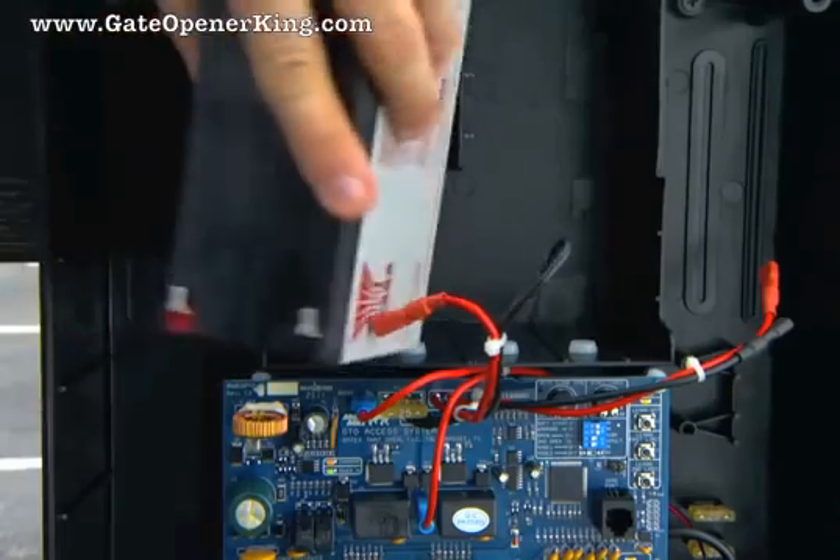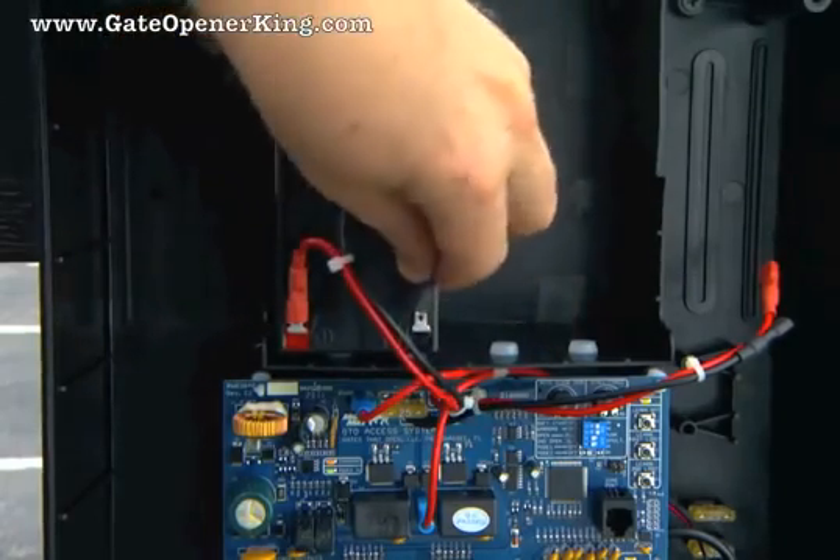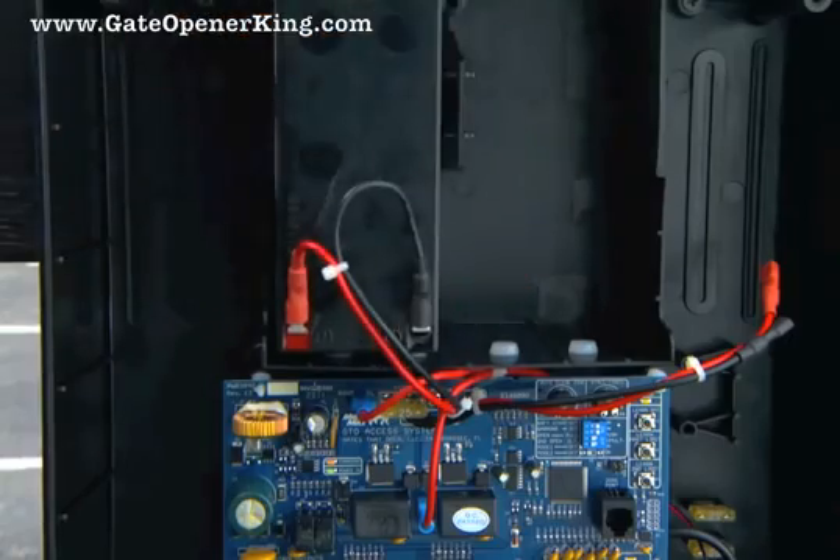Place the 12-volt battery into the control box and connect the battery wires from the control board to the battery terminals. Red wire to the positive terminal and black wire to the negative terminal.